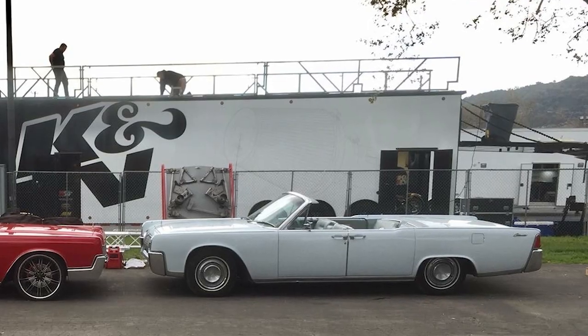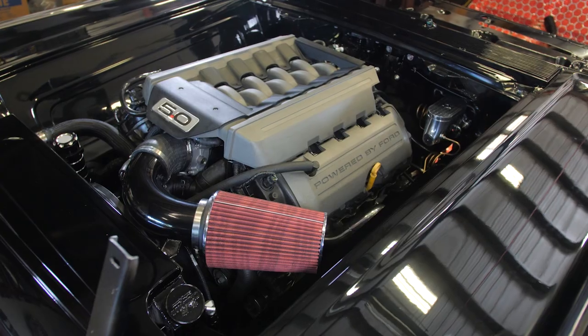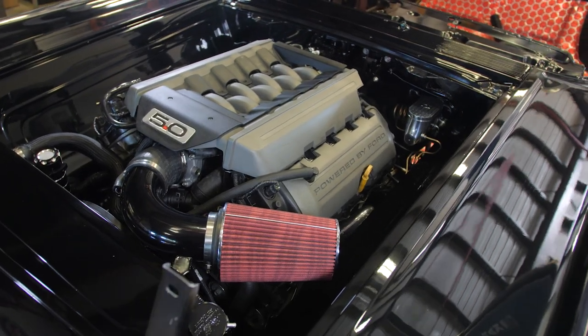We completely stripped this car down to nothing. The car was a great running, driving car, but the guy wanted a full rebuild. So we started with tearing all the paint off of it, doing all the door gaps, body working the whole thing, painting it. We also did a 5.0 Coyote swap in it with the AOD transmission.